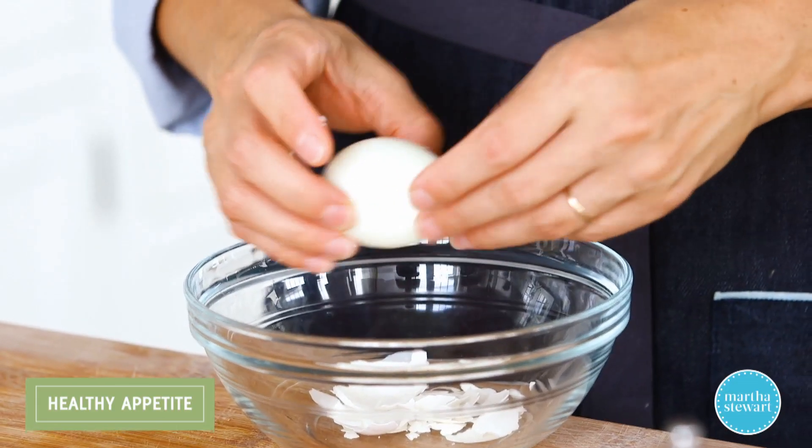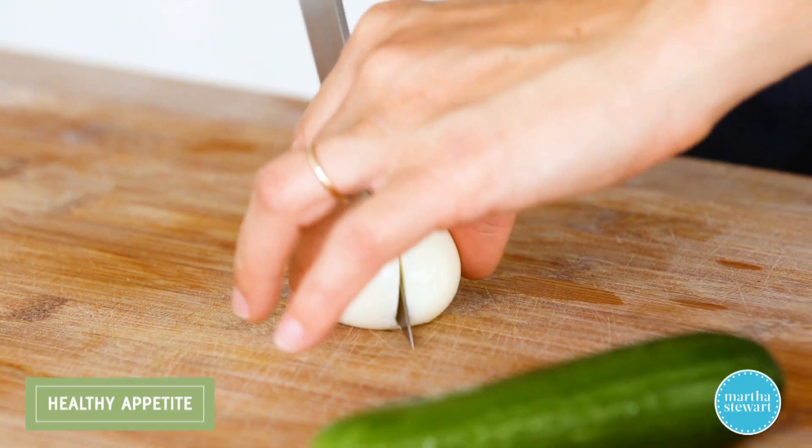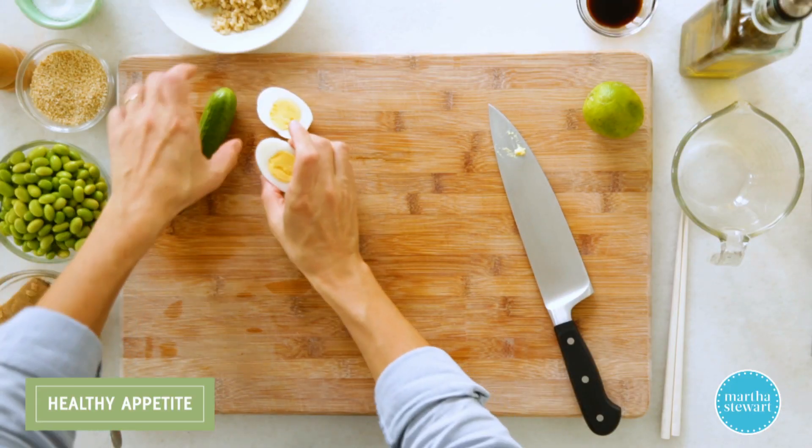So peel one hard-cooked egg, put it over here, and then just slice it in half. I'm also using tuna in this recipe, so if you wanted to skip on the egg, that's fine. But who doesn't love an egg in the grain bowl?